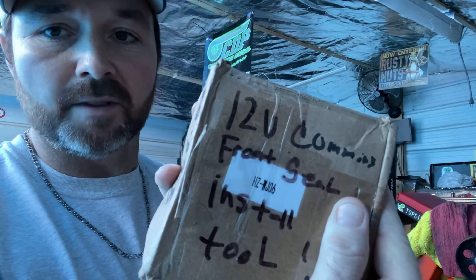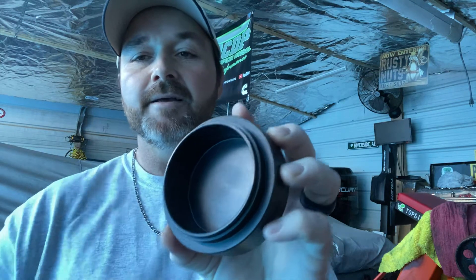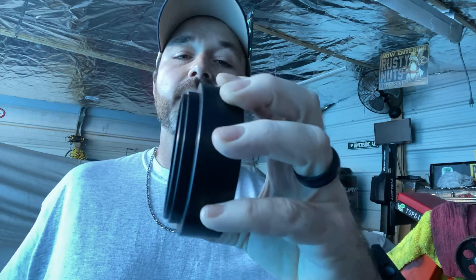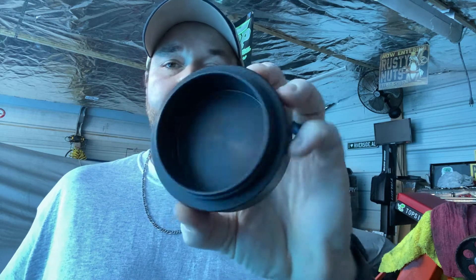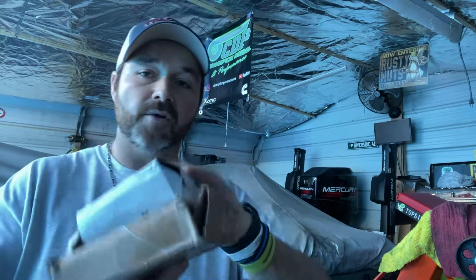This here - Thoroughbred Diesel sells these for about $100 and something. I got this one off eBay. It's the death tool for putting on the front crank seal. It's a great tool and it did its job. I think it was around $20 on eBay, so you can catch both of these tools on eBay for under $60.